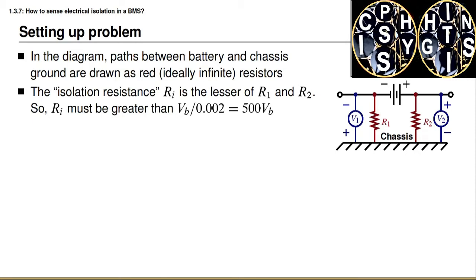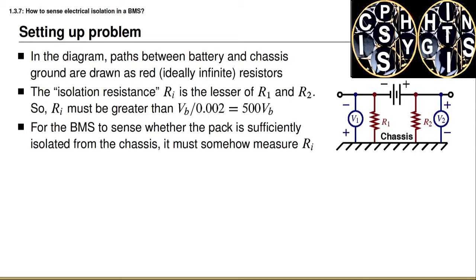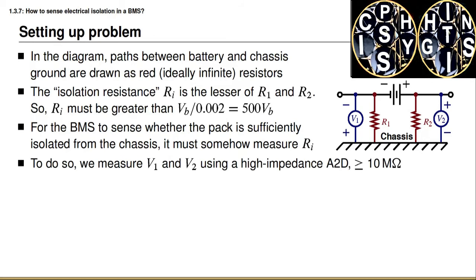Since we want both resistances to be infinite, the worst case is the smaller of the two resistors. We define the isolation resistance Ri to be the minimum of R1 and R2. Since we require less than two milliamps of current to flow with a direct short, the remaining resistance must limit current flow. By Ohm's law, the isolation resistance must be greater than the battery voltage divided by two milliamps — in other words, greater than 500 times Vb. Our objective is to measure this isolation resistance.